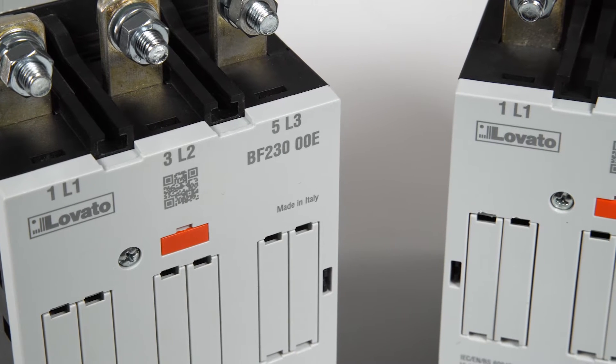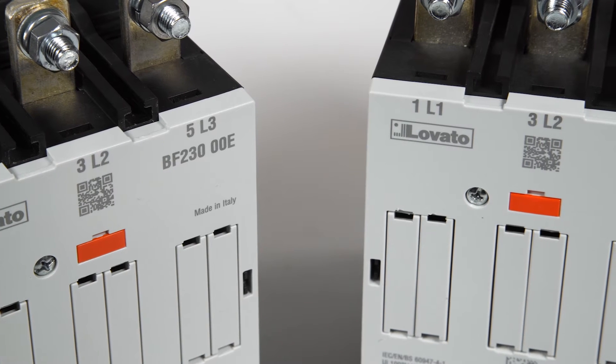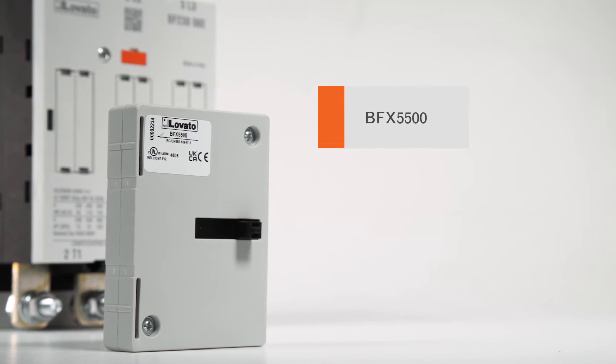The BF series contactors with currents starting from 160A at AC3 rating or from 250A at AC1 can be connected together using a mechanical interlock.